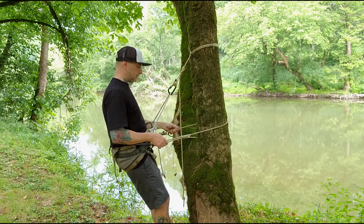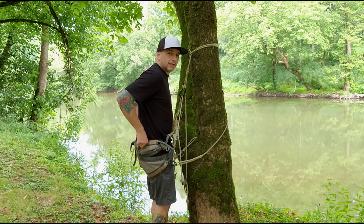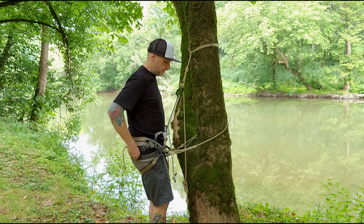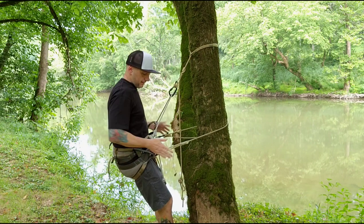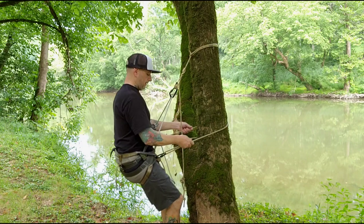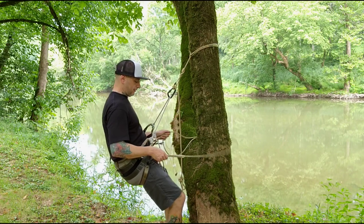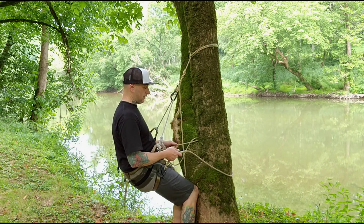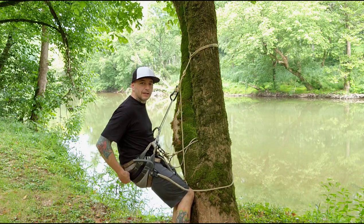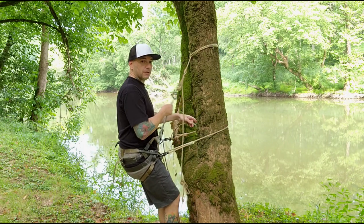Now I'm attached to the tree, standing on my platform. I'll loosen the lineman's up a little bit, make sure this feels good, then deploy the two panels. I don't have much space between the two panels — personal preference. Once I deploy that, I like to keep the lineman's on because it helps get this just right. I need to drop this panel down a little bit — that's why I keep the lineman's on, a lot easier to do with no pressure.